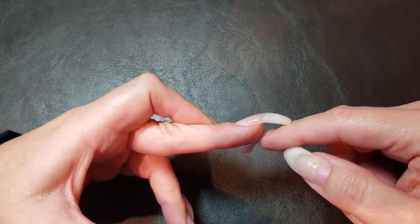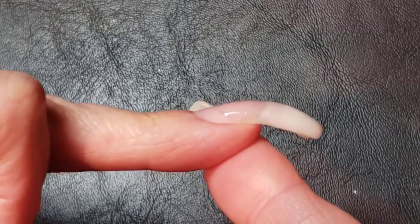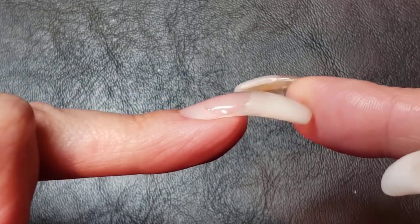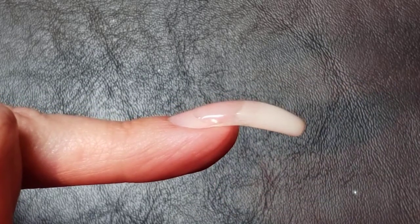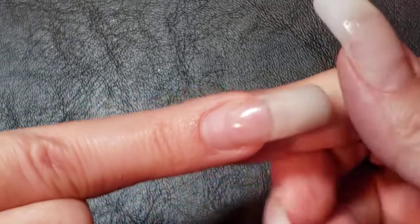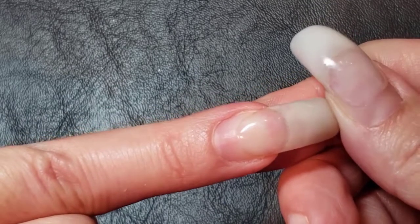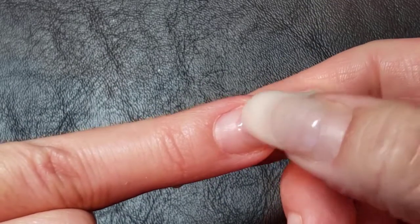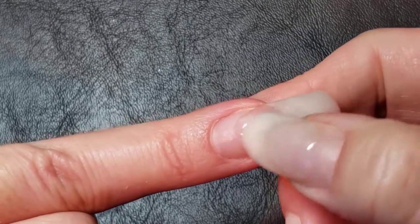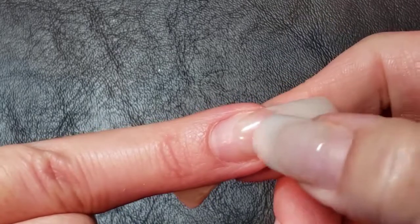I want to start off by talking about nail structure. Ideally when we have our nails done we should have a nice perfect arch. When you think of bridge structure, every bridge has a natural curve to it because that's what lends strength to it. So if we look at the top of our nail and apply pressure on the tip of the nail, what's called the stress area in the middle of the nail turns white.